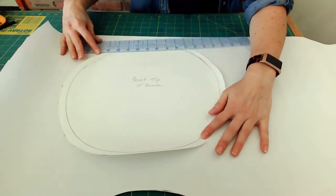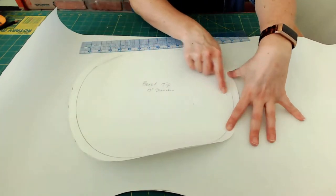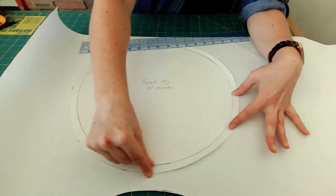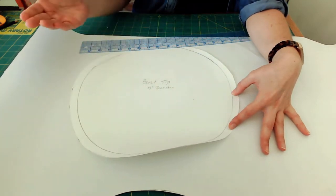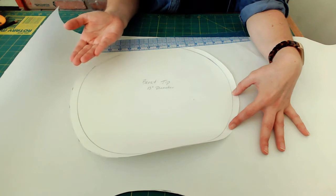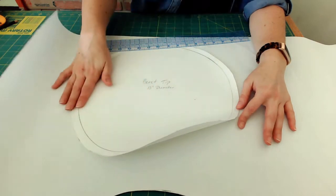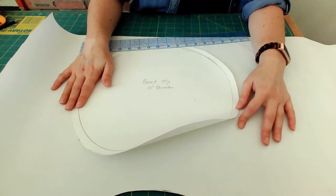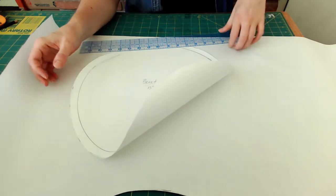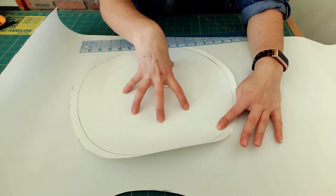I've cut out the beret tip — it's 13 inch diameter at the finished edge with a half inch seam allowance on the outside. The piece that goes on the bottom, which we'll stitch together with the tip, has to fit the head size but is exactly the same shape on the outside. So I'm going to make another 13 inch circle, add the seam allowance, and then show you how to create the head size circle in the middle.